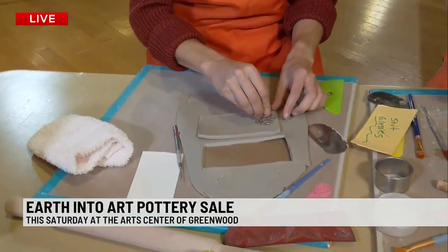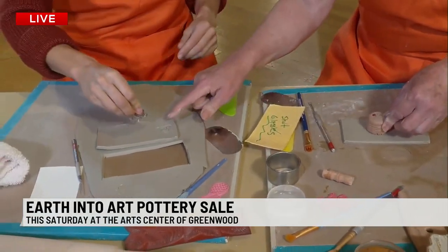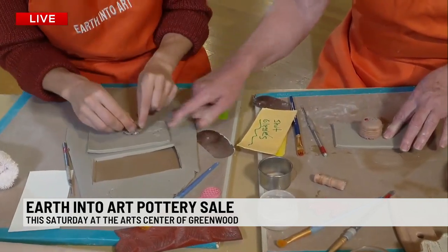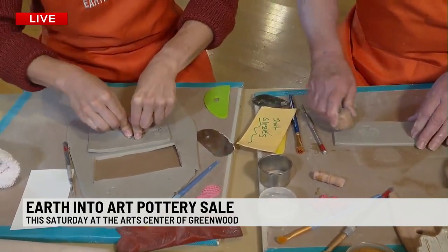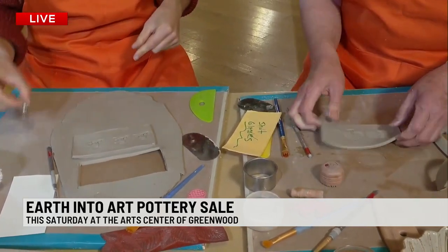You've got to pick out a pattern that you want to put on it — the bicycle! And I'm going to put a tree, and you impress that. You're going to give it a good impression. Take your fingers on the wheel part and press it down. So I'm just going to put some trees on mine.